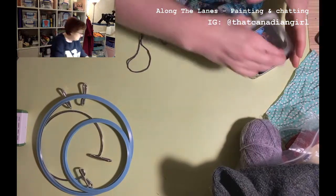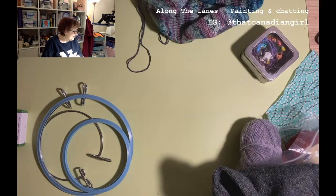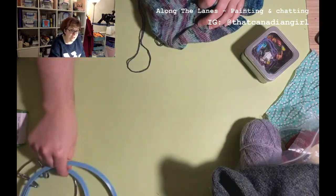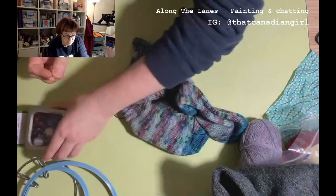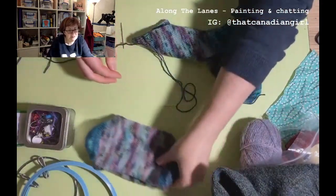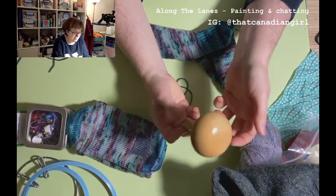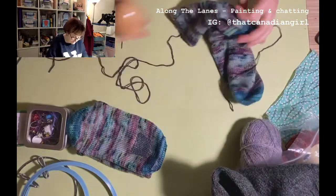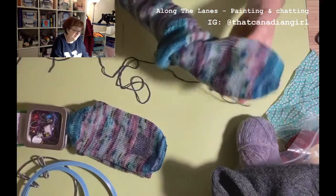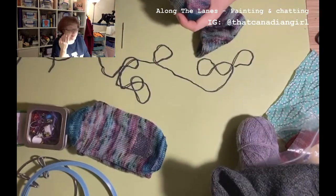We have our needle. Hi Wei — do share either on the Facebook page or on Instagram using hashtag Along the Lanes what you're working on — I'd love to see what shawl you're working on. I don't need these hoops; I might use these hoops when I do the cardigan, but for now I am just going to work on these bad boys. So this is the one I did last time, and I'm going to use the darning mushroom — it's a smaller way of just giving yourself a surface to work on.